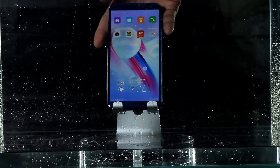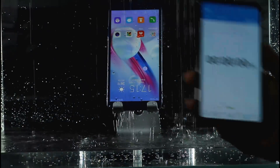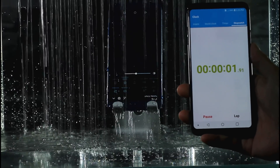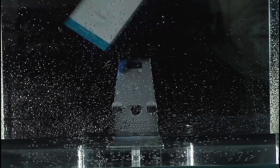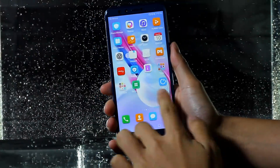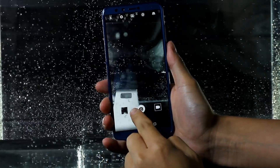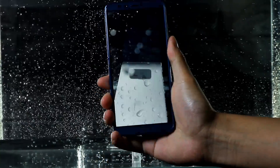I put the phone into the water tank and make the charging port face up. I hope water will not seep inside the phone. 30 seconds later, I take out the phone and it seems to be good. The touch sensor is normal and there is no water mist inside the camera lens, so the picture is clear.